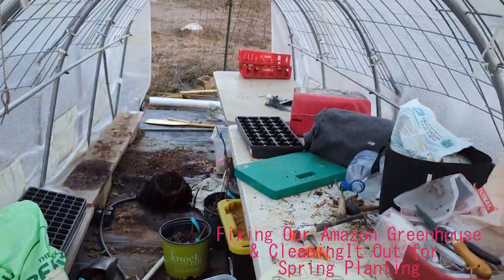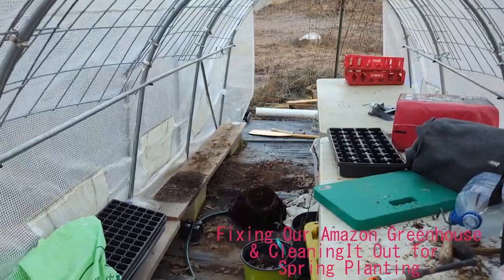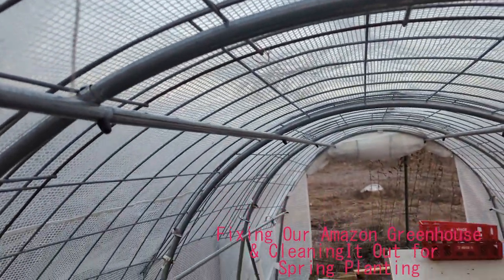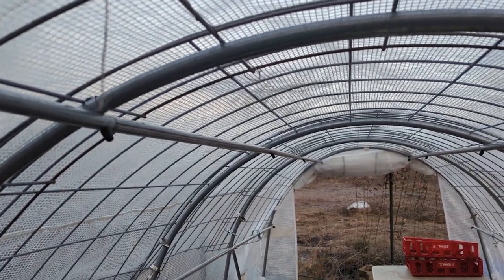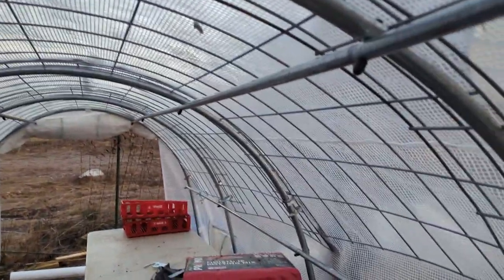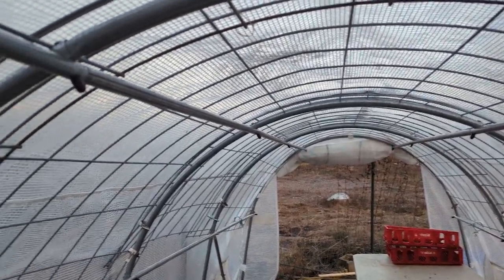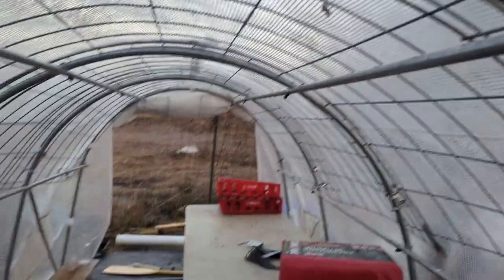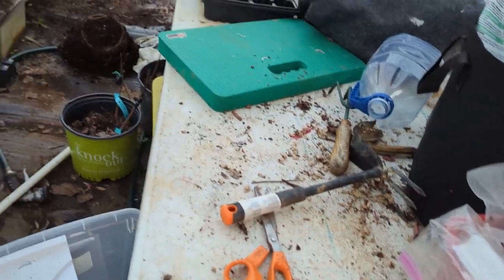This is a hot mess, y'all. This is my greenhouse, somewhat revamped. It busted because it kept sagging with all the rain, so John fixed it with cattle panels that he put across it. I like it so much better — it sits up higher — but it's an absolute mess, so I'm trying to clean it out.